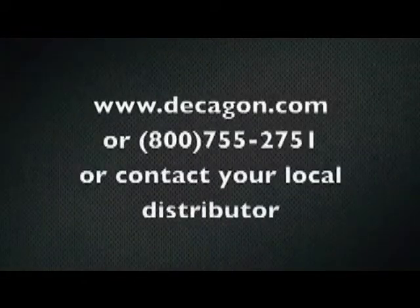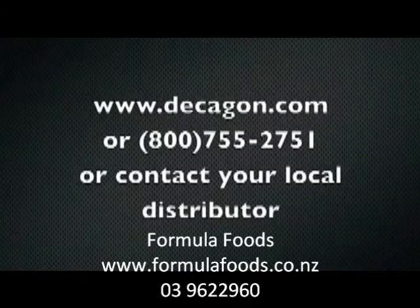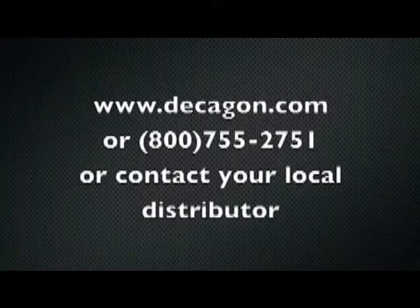For more information on Aqualab or water activity applications, you can find us on the web, or give us a call, or if you happen to be outside the United States, contact your local distributor.